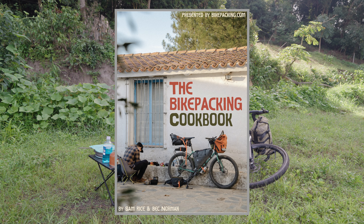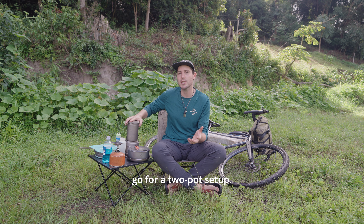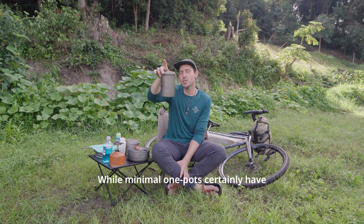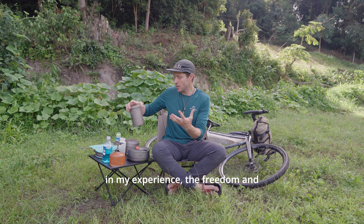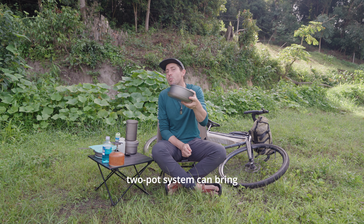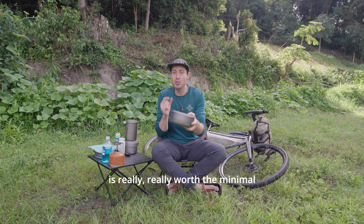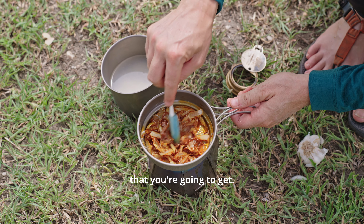The first thing that I would recommend is that you go for a two-pot setup. While minimal one-pots certainly have their place in the market, in my experience the freedom and flexibility that something like a good two-pot system can bring is really worth the minimal weight and space penalty that you're going to get.